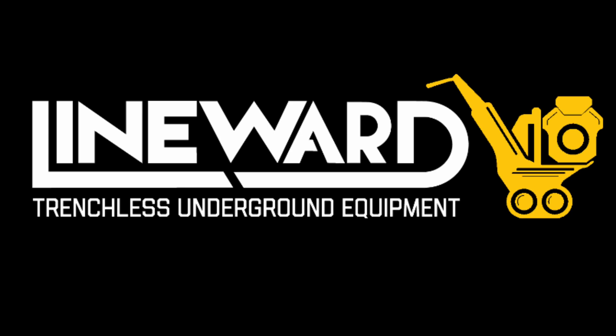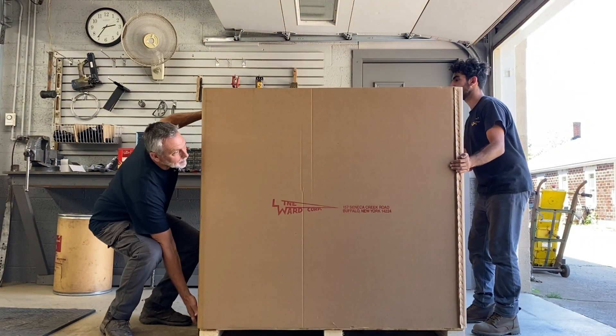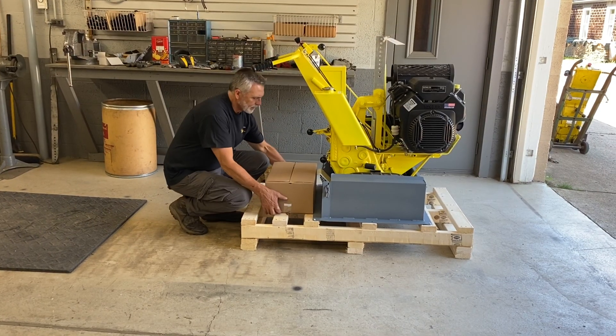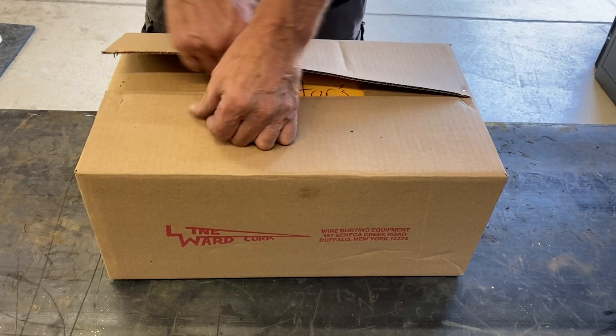The purpose of this introductory video is to show the basic components of the L2 Line Layer. As you take delivery and uncrate your new L2, you will find a package labeled Lineward Service Package. The Service Package contains the following items, which will be covered in more detailed technical videos.